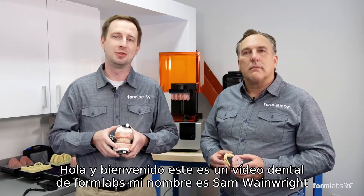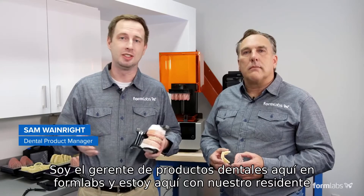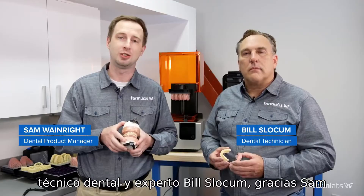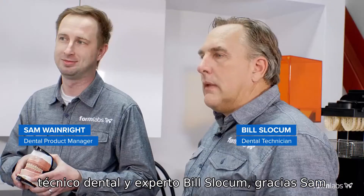Hello and welcome. This is a Formlabs dental video. My name is Sam Wainwright. I'm the dental product manager here at Formlabs, and I'm here with our resident dental technician and expert, Bill Slocum. Thank you, Sam.